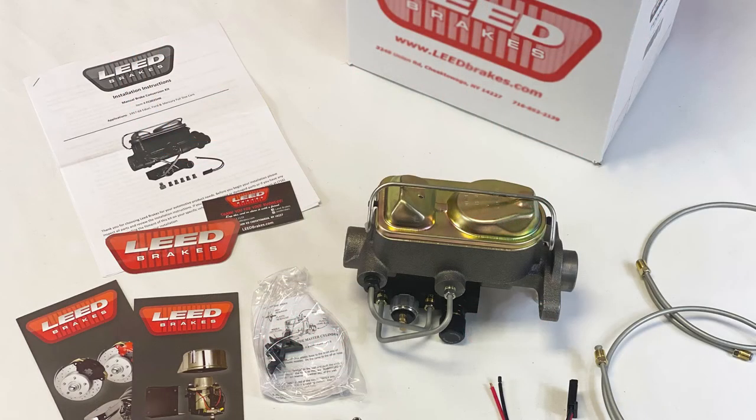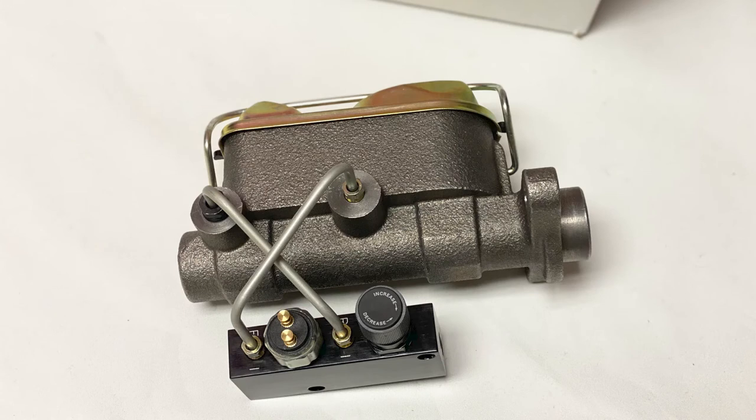We supply you with the install instructions, the cast iron dual-bore master cylinder, and the brake line needed to route from the new master cylinder to your factory distribution block. We also include an adjustable combination valve which allows you to fine-tune the amount of brake pressure at the rear brakes. And for cars needing a pressure switch to activate the taillights, this block has one built in.